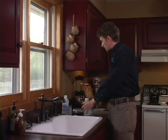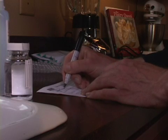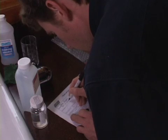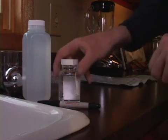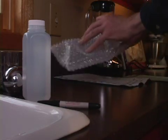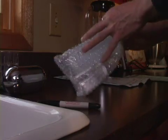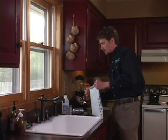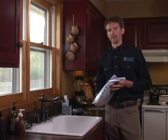Now I'm going to fill out the paperwork the lab sent me. This paperwork includes information about the samples, what I want the lab to test for, my name, contact information, date and time, and possibly other information. Once finished, I replace the paperwork and sample bottles in the mailing envelope, seal it, and head to the post office to mail the samples.